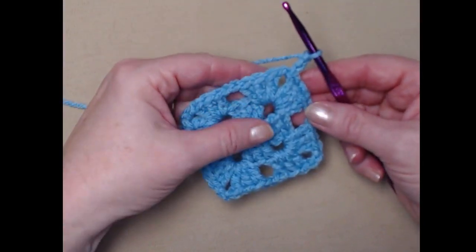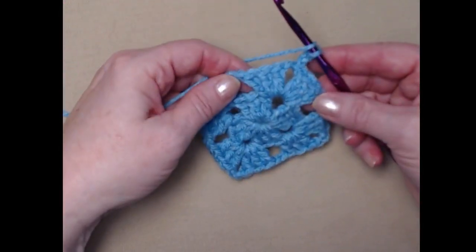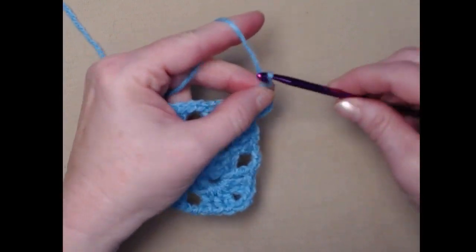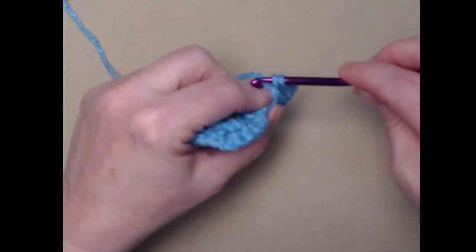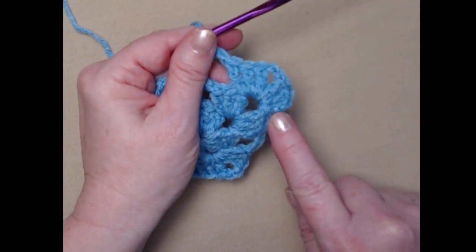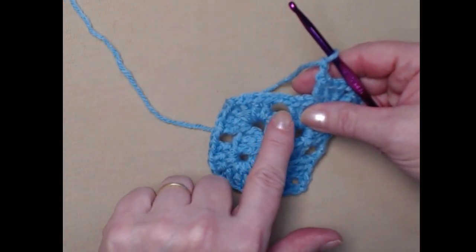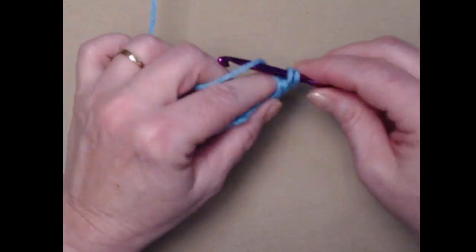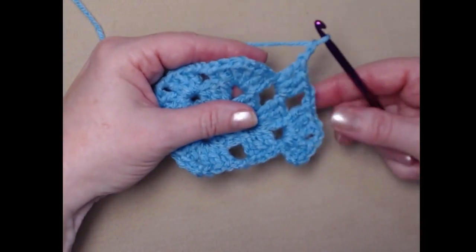Now we're ready for row three. We've slip stitched to the chain two space and chained three — again the chain three counts as our first double crochet. We work the corner exactly the same: two more double crochets, chain two, three more double crochets, and chain two. Now we come to the chain two space in between corners and stitch three double crochets and chain two there as a side cluster. So we have a corner and a side.